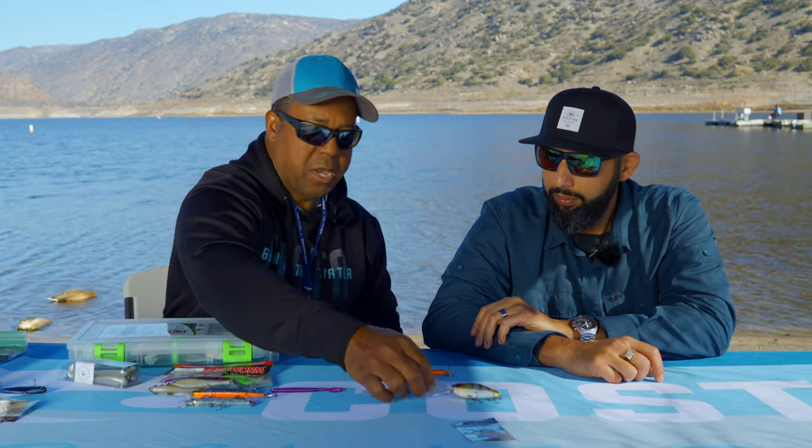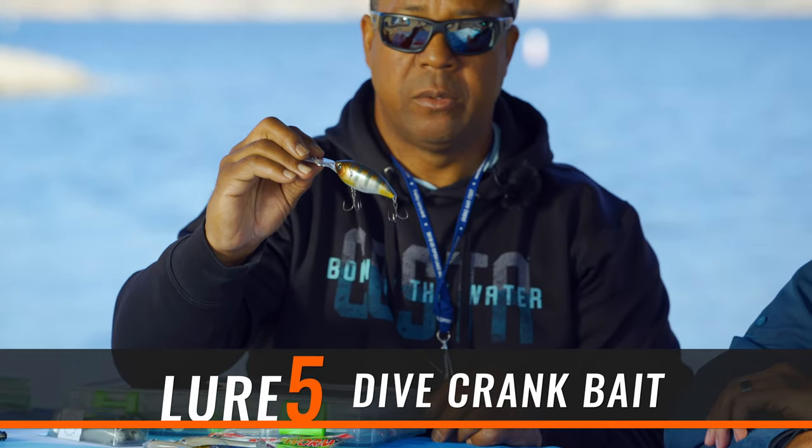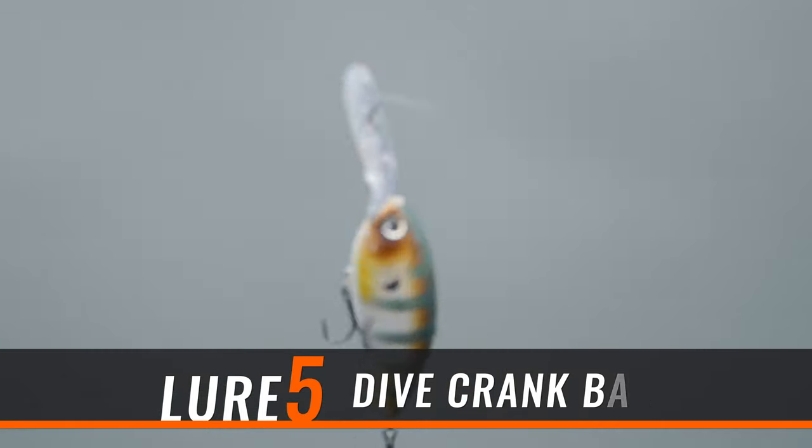And then the last bait would be a deep diving crankbait. This is a deep diver — the Yozuri 4 Plus. You throw it on 10 pound test and this will actually dive down to 15 feet. You just throw it out and reel it in. When it hits the bottom, you just slow down and the fish will pick it up and grab it.